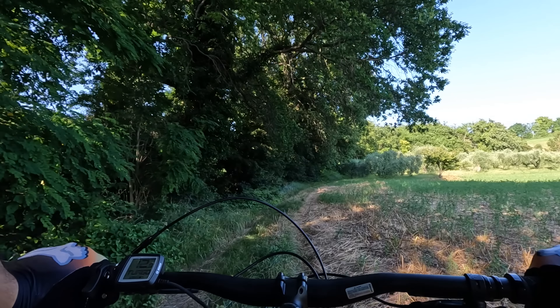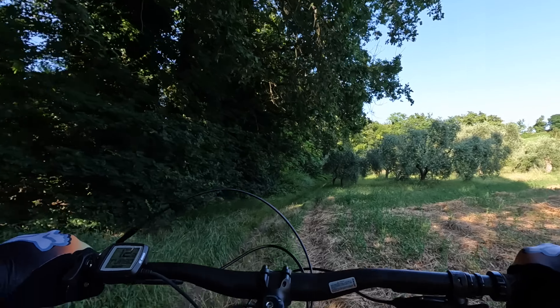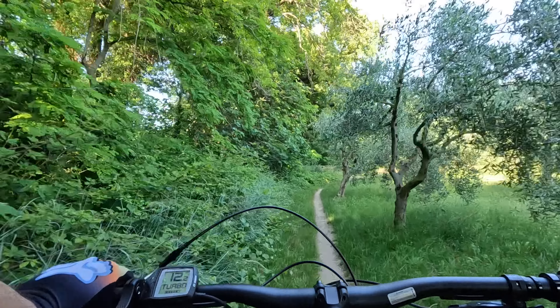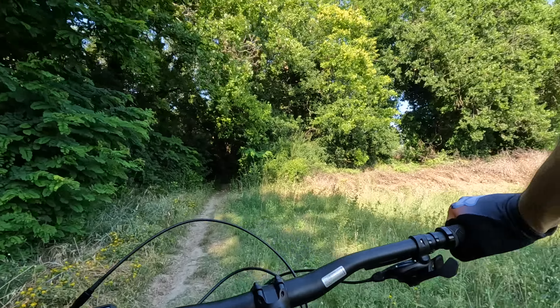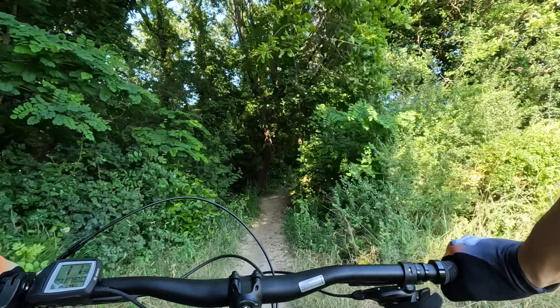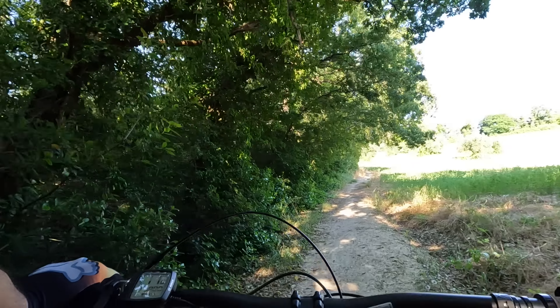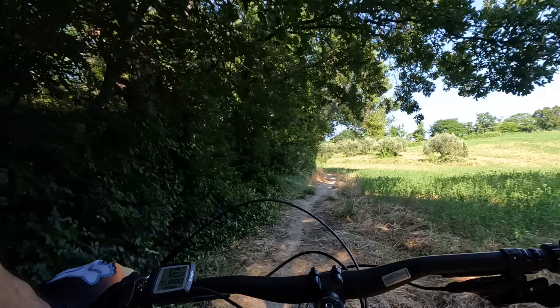Rispetto a una bicicletta da enduro è più comoda anche come geometrie, e in più quando vai nei percorsi stretti è più agile, più leggera, più facile da guidare. Adesso col motore Bosch CX faccio questa bella salita che mi porta su senza alcun problema.